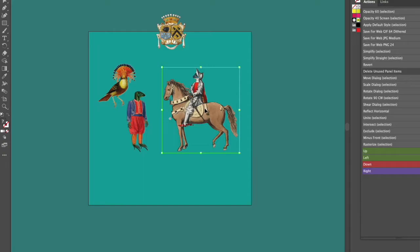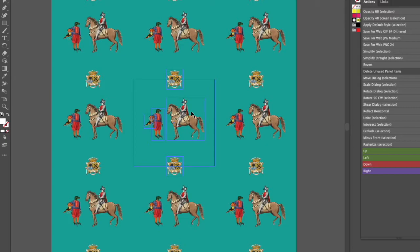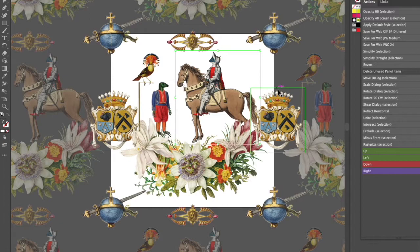Here you see I've just moved objects around until it's created a composition that I'm happy with. Once I exit the symbols, since they're embedded, it shows the repeat all around and that way I can continue to check how my design looks. I always like to delete any background in my Illustrator file and save that file with a transparent background.